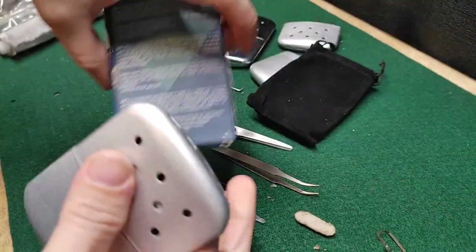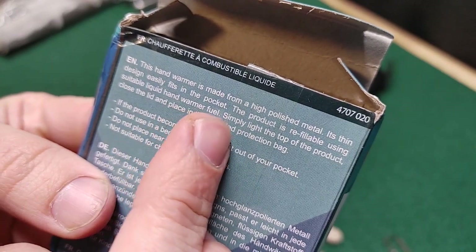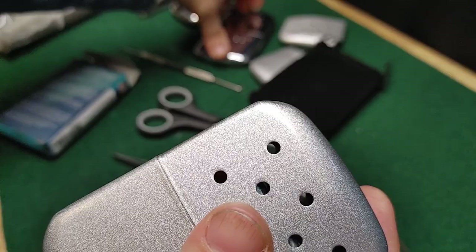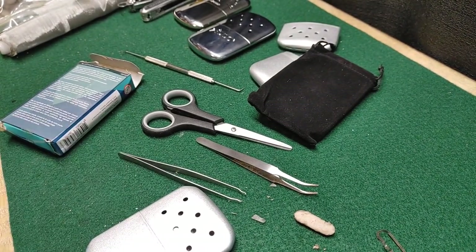I get a kick out of this cardboard box. This hand warmer is made from a high polish metal — that's polished, and that is not. Thanks for watching.